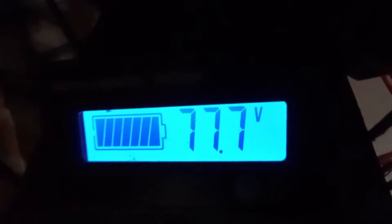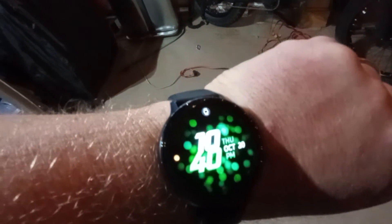There you go - 77.7 volts, so she's gonna be ready. Right now it is 10:40, so she should be charged up in the morning no problem. At work I'll charge at one amp for the whole day.